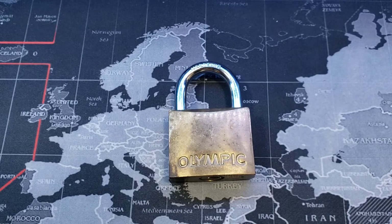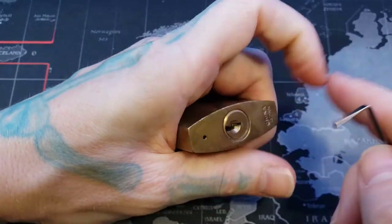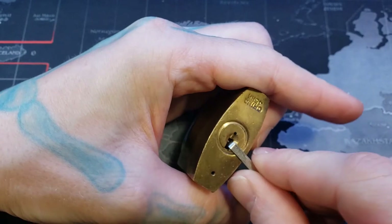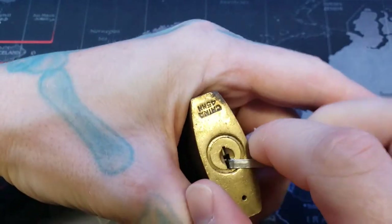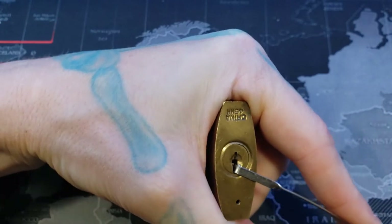Hello world, LockpickingDev here. I have myself a little 45 millimeter brass Olympic padlock. I haven't picked this on camera yet. I don't have a key for it and I really just don't remember what the internals were like. So let's see what we got here.